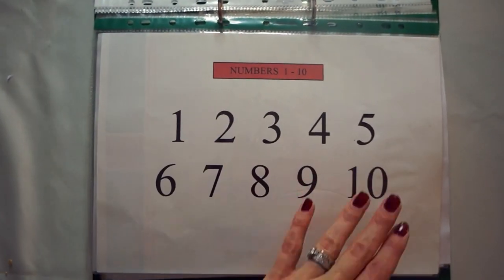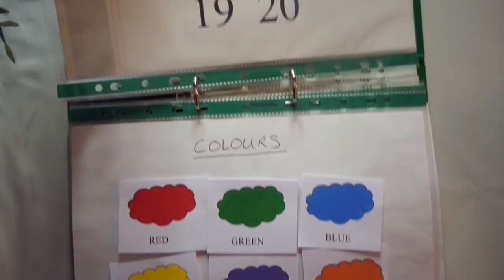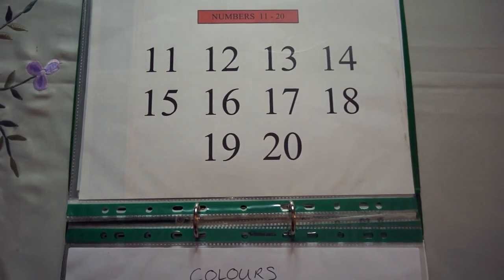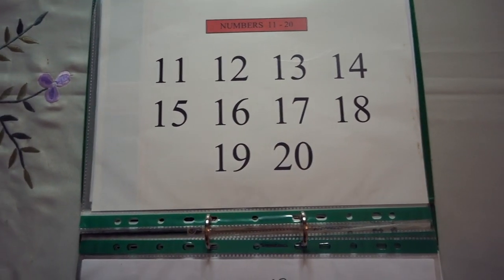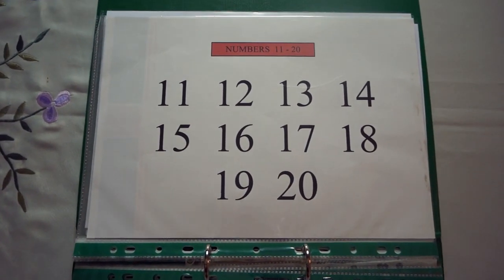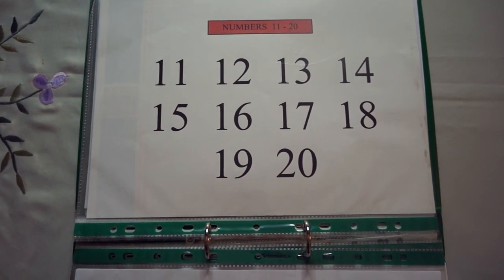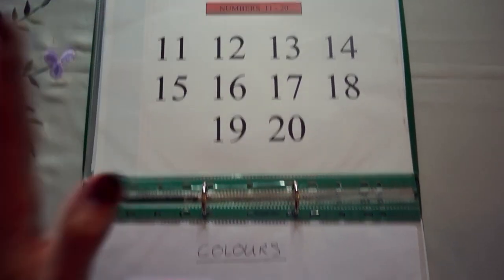Then I just have some clear numbers — 1 to 10 and 11 to 20 — but we're not really working through those. There is no harm in just saying 11, 12, 13, 14. Children are very receptive; they are like a sponge and everything can go in quite easily. So if you want to pop it in, pop it in. If you don't, you don't.